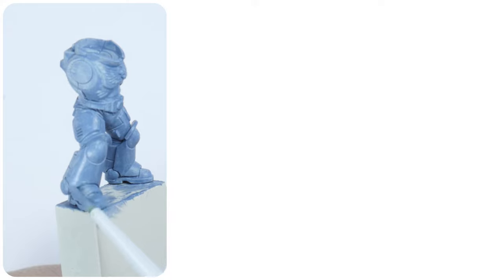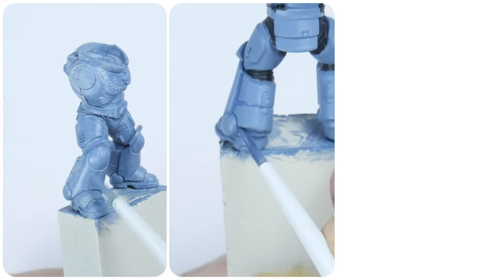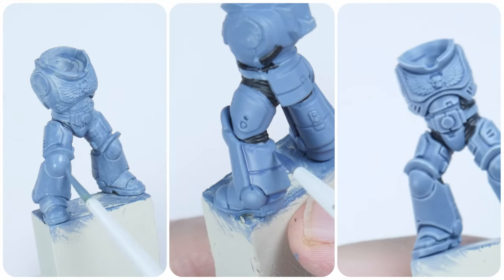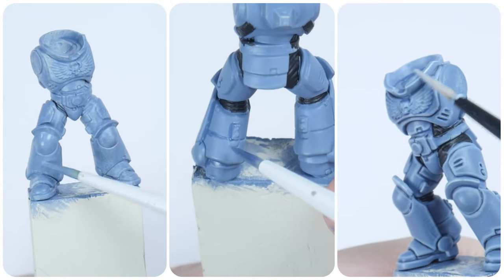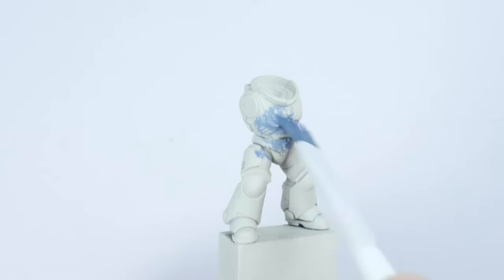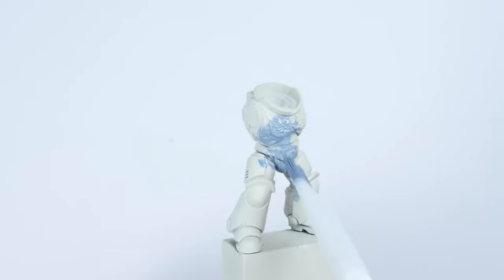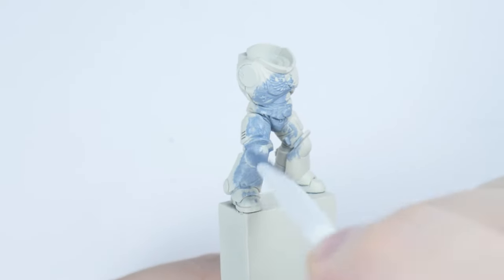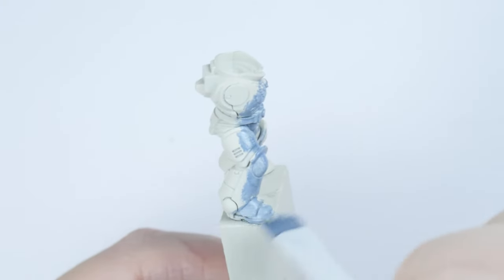In the first part of this tutorial I'm going to take you through the steps to painting the iconic coloured space wolf power armour, including how to apply a shade and the different stages of highlighting. We want to start off by painting a base colour which we can then shade and highlight, and by using some painting basics we can get a nice smooth solid colour to work from.